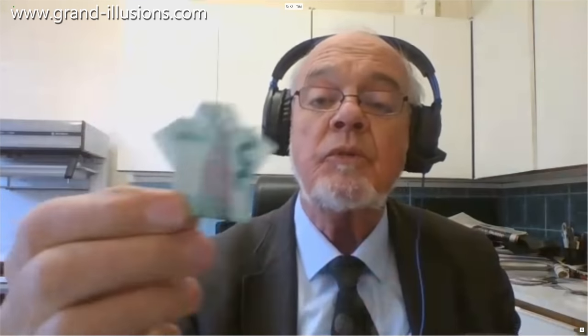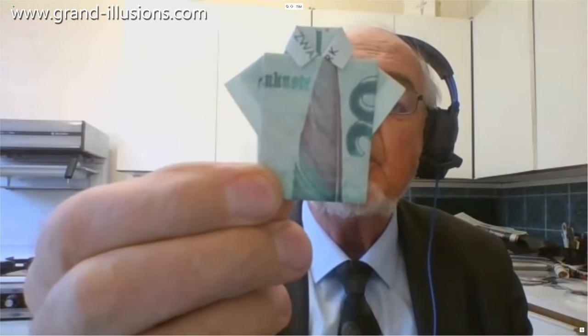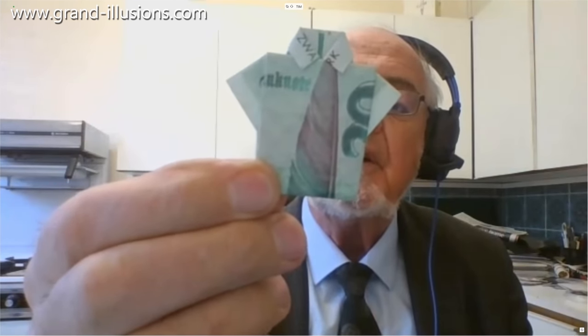What's clever about it is the artist noticed that on the 20 Deutschmark note there's a feather — probably part of a quill pen — and he said, 'Oh well, that's got to be the tie, of course.' So he incorporated it into the design and done a very nice job of it.